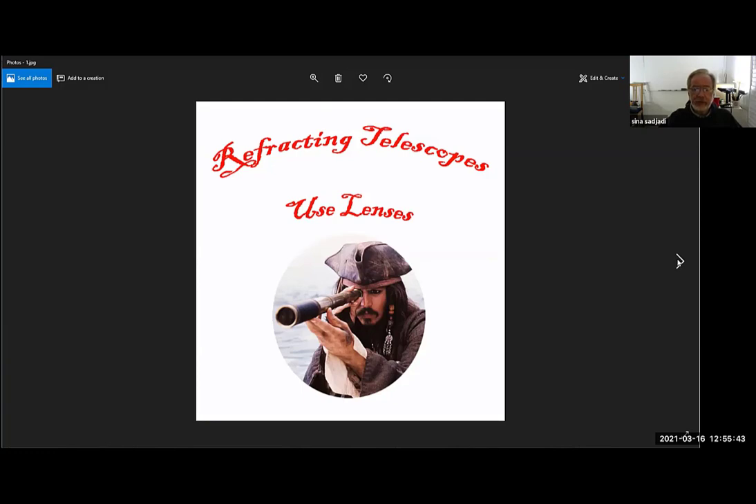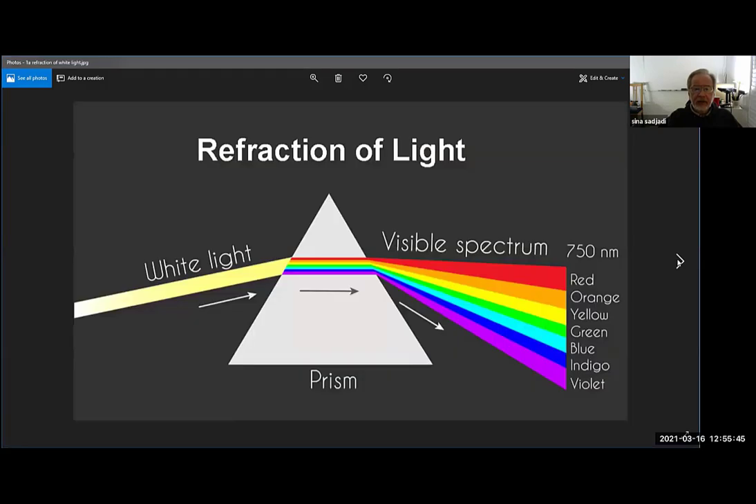Telescopes that have lenses are called refracting telescopes, and refraction of light is the basis of refracting telescopes. When white light goes through a prism it bends, and the reason it bends is because it's slowing down. As the white light comes in and slows down it appears to be bending. Not all light bends the same way — red light bends less as it goes through the prism, and violet and blue bend more.